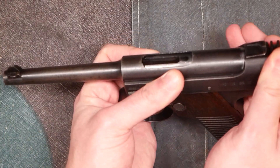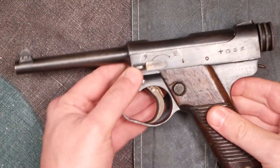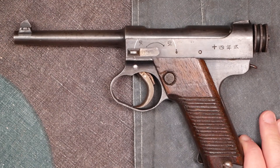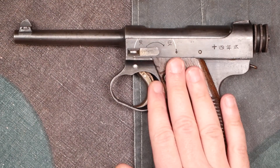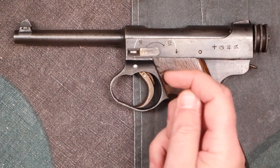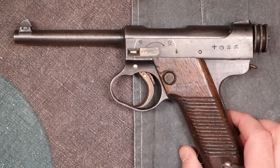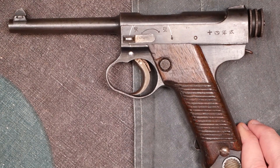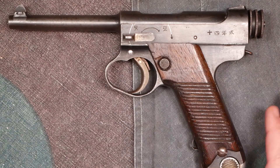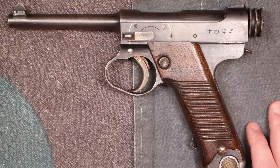When dry firing, use a snap cap — that's pretty important with these guns. The strikers are fairly fragile. They were redesigned fairly early on to be a little stronger, but it's a chronic problem with Type 14s. If you're looking at buying one, take it apart, take the striker out, and make sure the tip is not broken. If it is, you'll need to buy a new striker — reproduction strikers are available and not crazy expensive. Buy a spare if you're going to shoot yours, and put new springs in it.